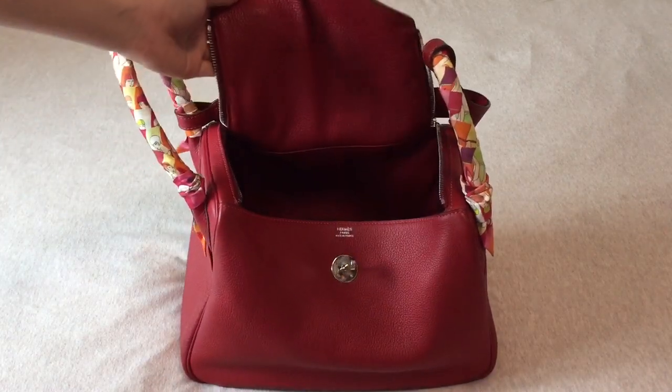There was one time I left a business card in the side pocket and forgot about it. I found out when I saw a mark on the leather and immediately removed the card. Surprisingly, for Hermès leather, the mark was gone in a few days without me doing anything. It returned to its original condition, which was great.